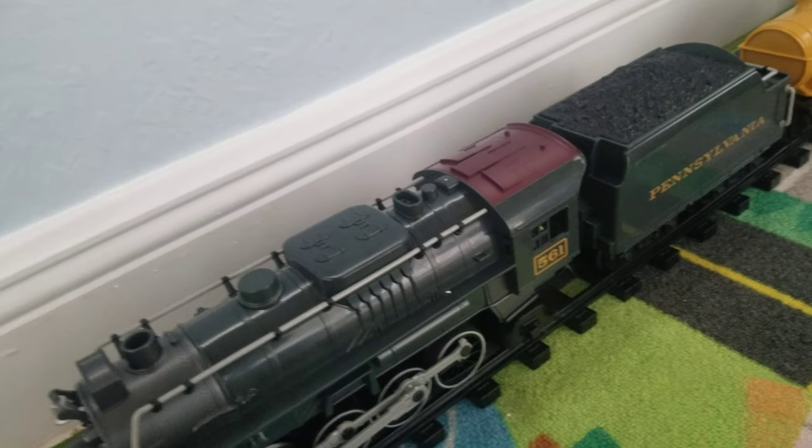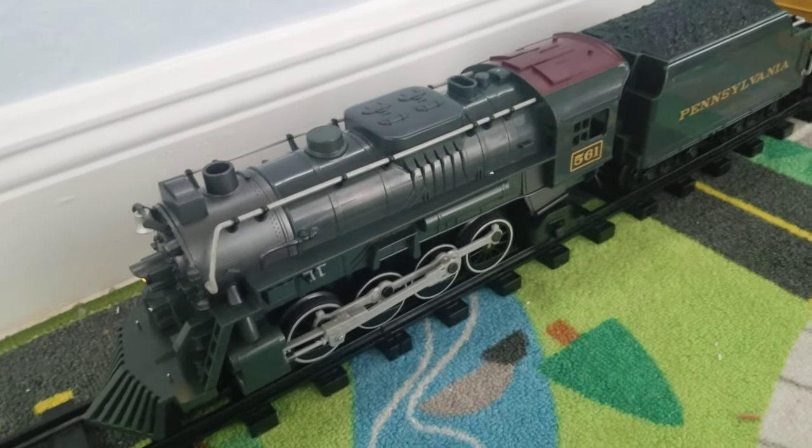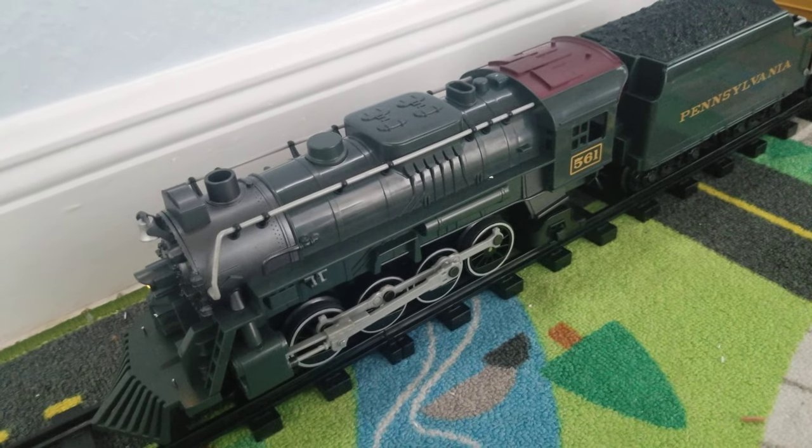So now we're gonna give it a run. This is the dispatcher for engine number 561 on track one — bedville, you are clear for departure. This is engine 561, over and out.